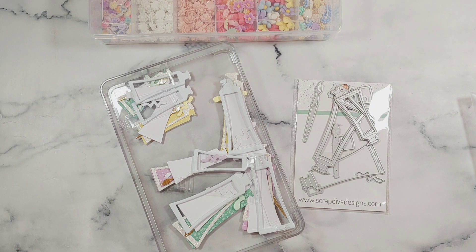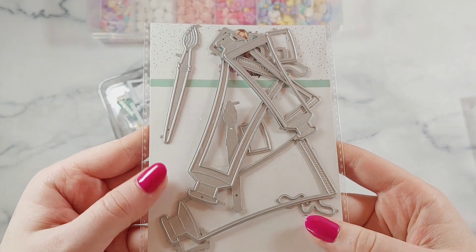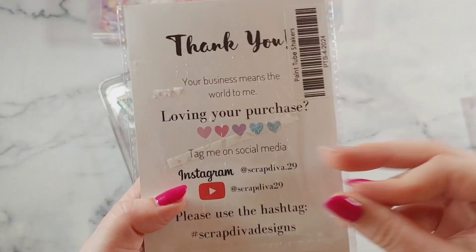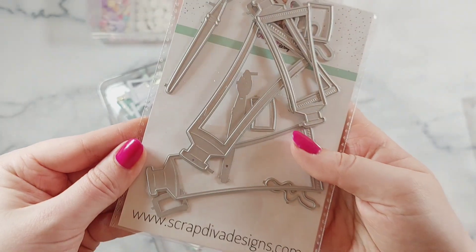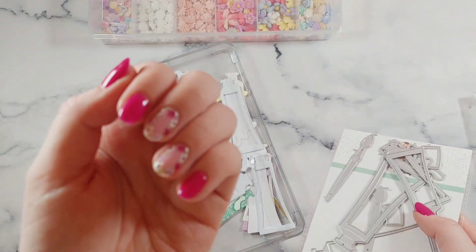Hi everyone, welcome back to another video. In today's video I'm going to be using this die set from Scrap Diva Designs. This one is the Paint Tube Shaker die set and I honestly had so much fun making these. It just surprised me on how much I actually enjoyed making these, so it was a really nice surprise.